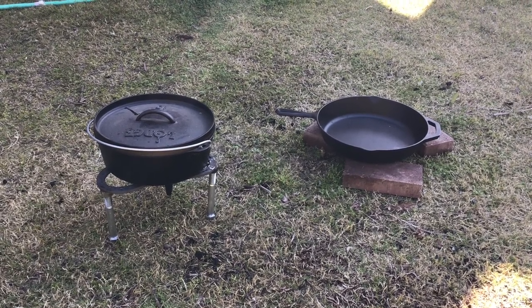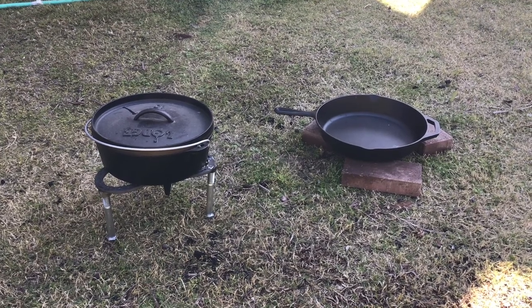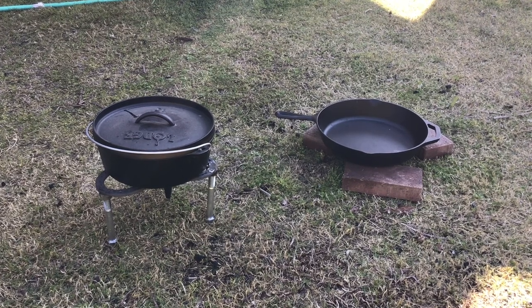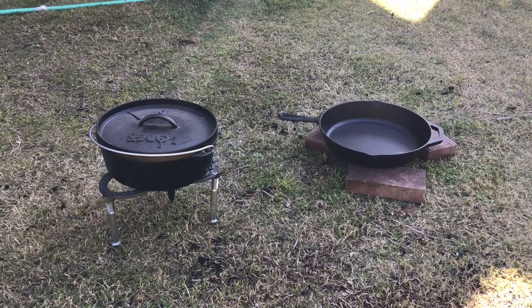This is going to be an occasional video series that we do called Prep and Cook. It's meant to highlight using alternative cooking methods that you might have to resort to in an emergency or grid-down situation. Besides that, it's just plain good and it's a lot of fun to do.